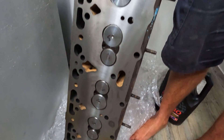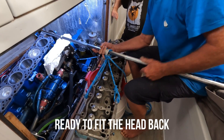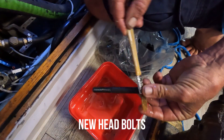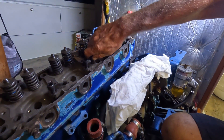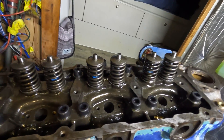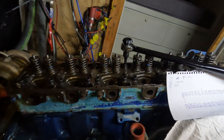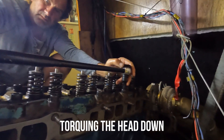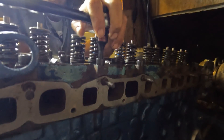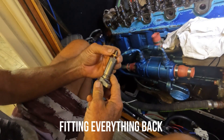Meanwhile, the head had come back from the workshop and it was time to fit the heavy thing back on. And once back on, put it all back together, starting with all new head bolts. Once again, the workshop manual had all the information on the correct torque and tightening sequence that needed to be followed. With the head back on, it was time to put the rest back together.